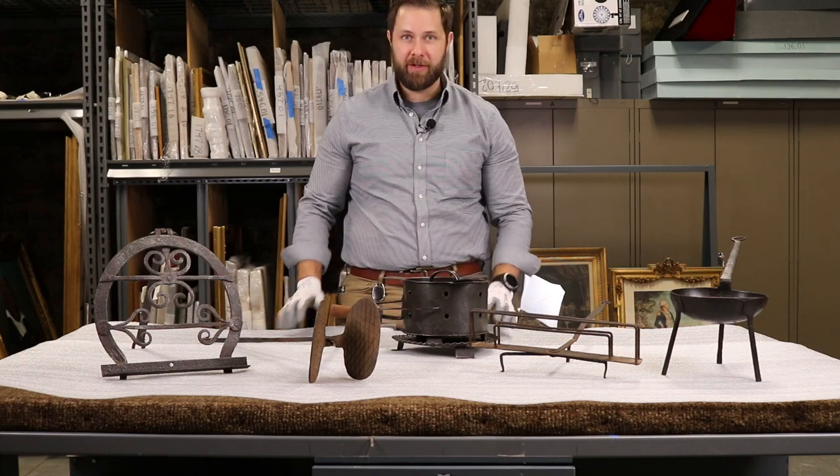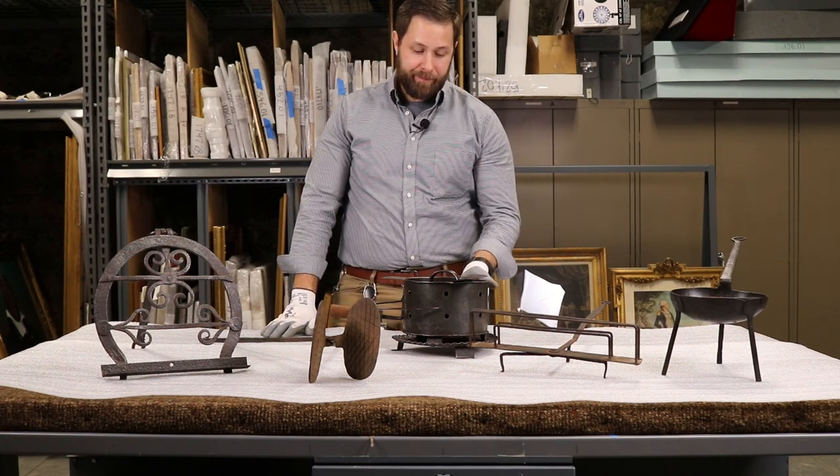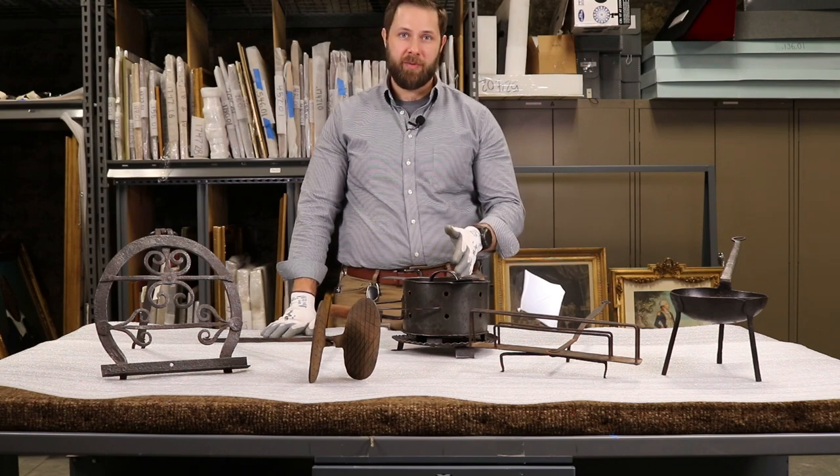These were very popular with Revolutionary War soldiers on both sides of the conflict, as they could be used for cooking, heating, and they are also lightweight and transportable.